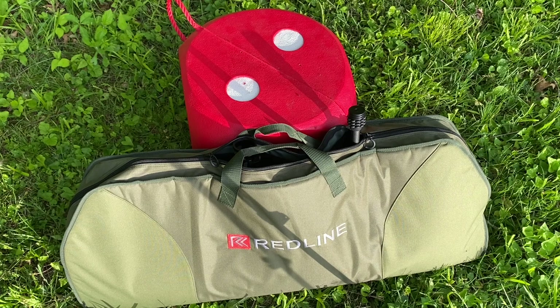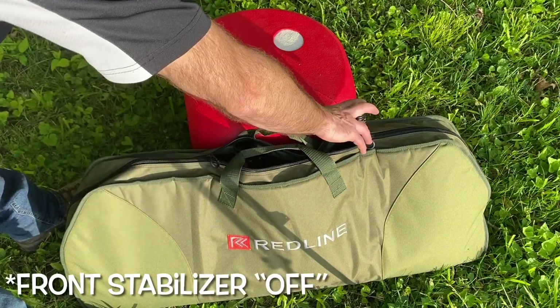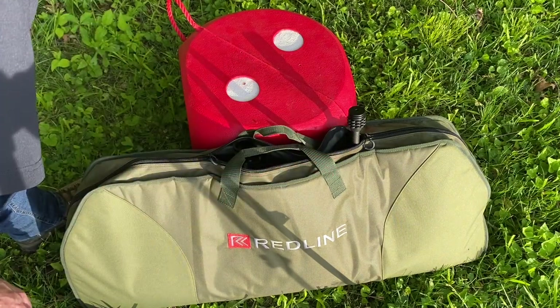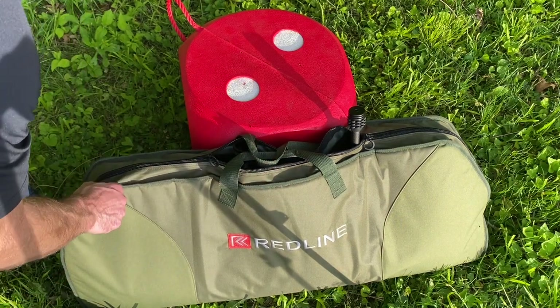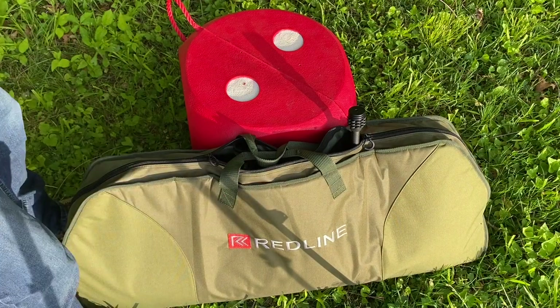It's just a great option for a quick case to throw in the back of my truck during hunting season or when taking it to a 3D shoot. Of course, if I slide my sight in a little bit or take my front stabilizer off, I can keep my quiver on and fully close the top. Lots of room in there — very happy with it.